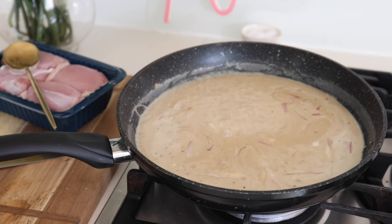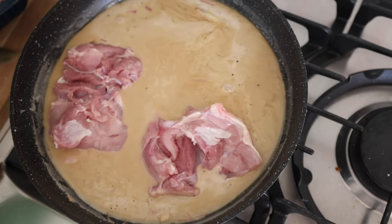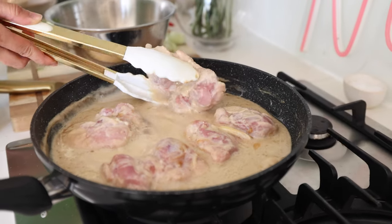Once the sauce has reached boiling point, add in the chicken thigh skin side down. You can also use chicken breast if you prefer, but I'm just using what I have on hand. Once the chicken's in, simmer for 25 minutes.